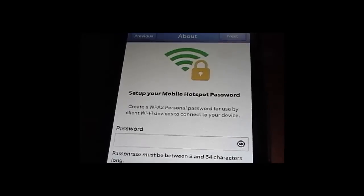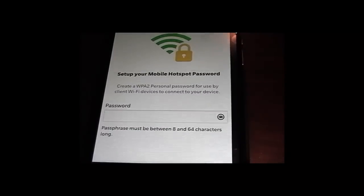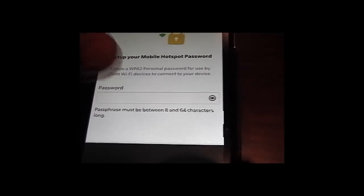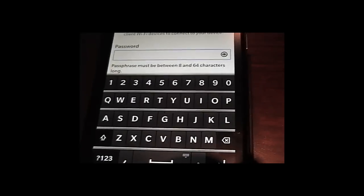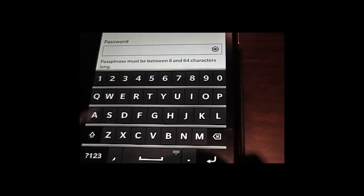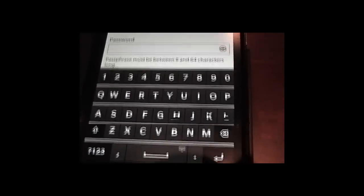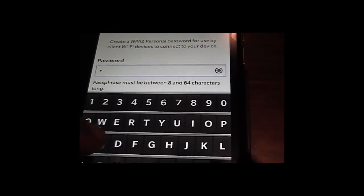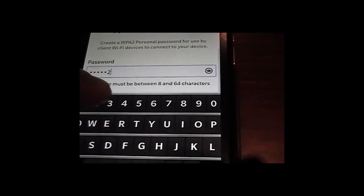The next step is to set up your mobile hotspot password. You're going to create an eight-character password. For the sake of this exercise, I'm going to use a very simple password and show it so that we all see it.